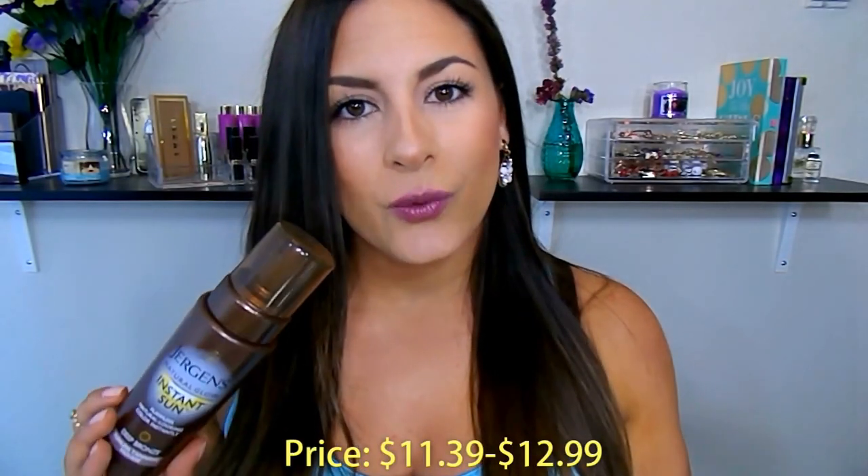First let's go ahead and get into the facts, and then I'm also going to show some quick clips of how I apply it, what I apply it with, and just stuff like that. The price — I found this retail for about $11.39 to $12.99 depending on where you get it. I picked mine up at Walmart and it was $11.99.